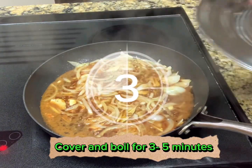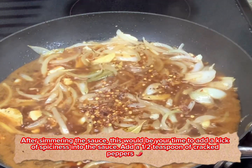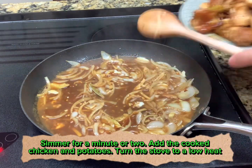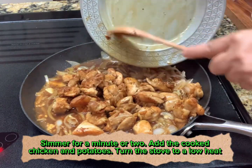Add 1 teaspoon of ginger. Now we can add the seared chicken and the cooked potatoes.